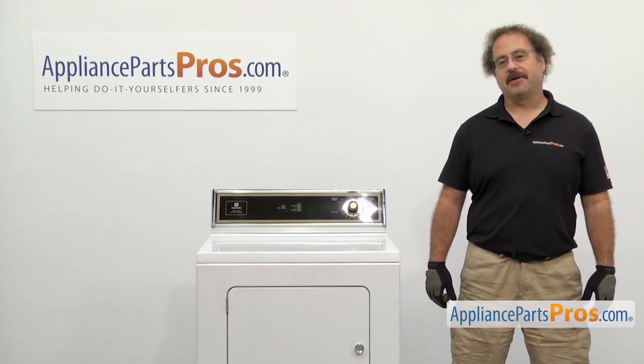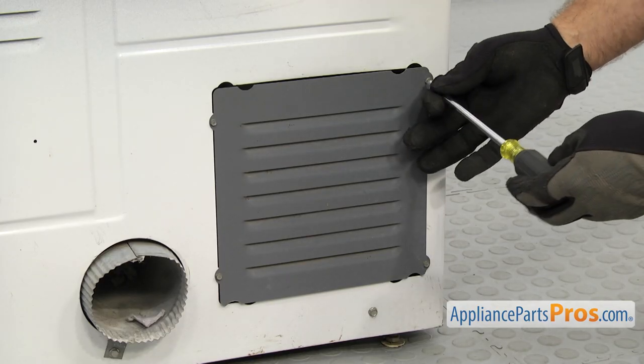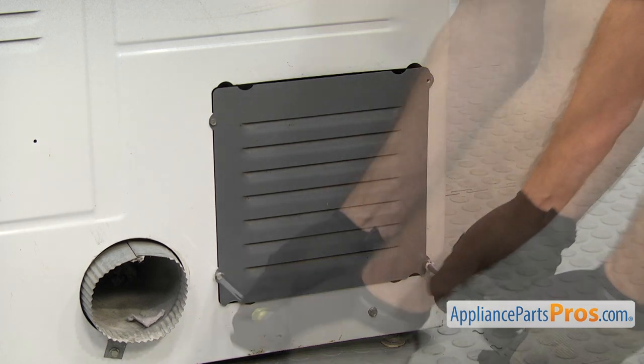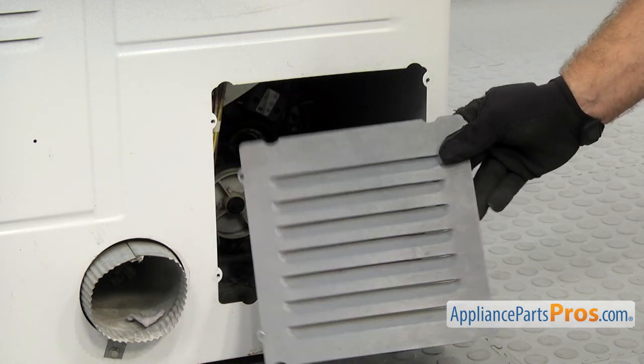In order to change the part, we have to go around to the back of the dryer. Now that we're at the back, we're going to use the quarter inch nut driver to take out the screws that hold this access panel on. Once you have the screws out, you can pull the panel off and set it aside.